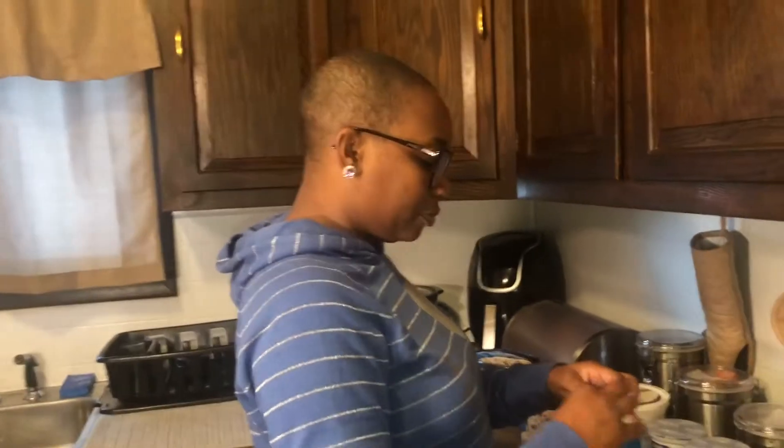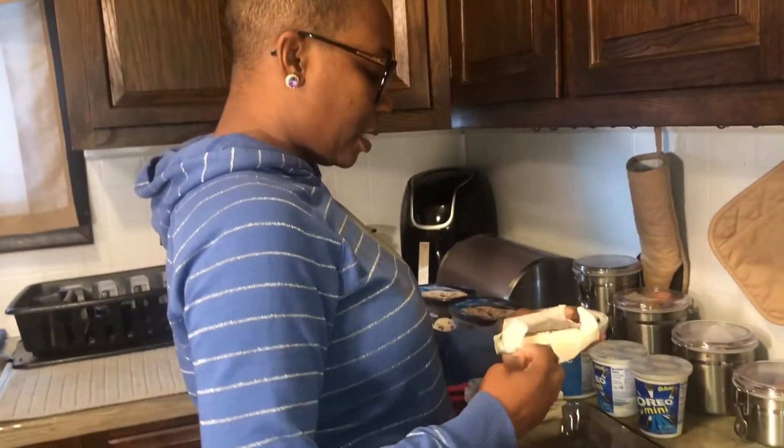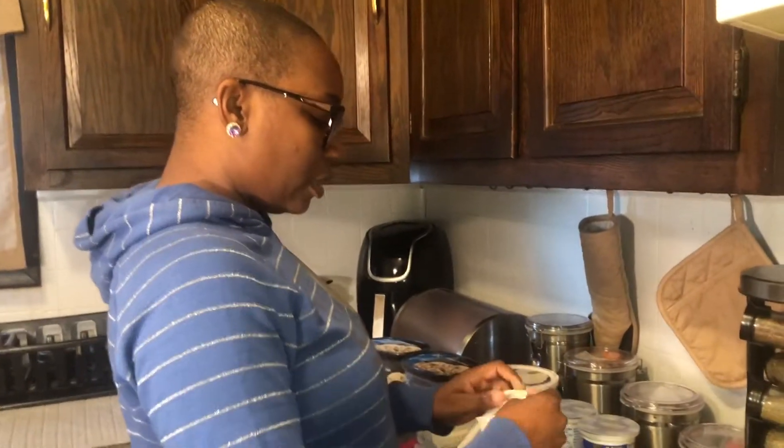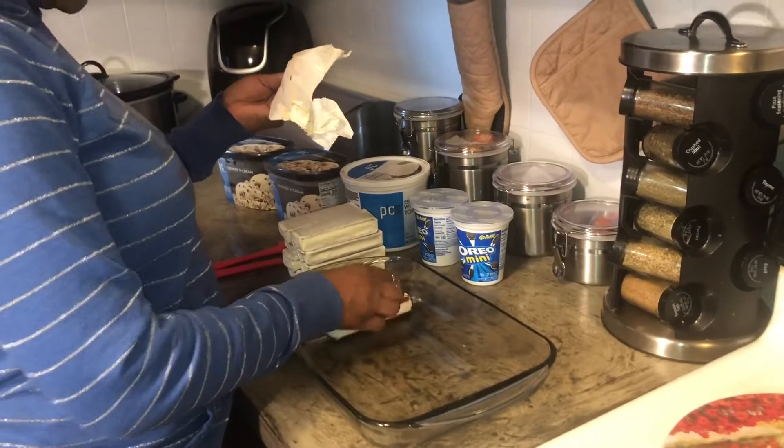So right now I've washed my hands, my hands are clean, and I am just opening up these ice cream sandwiches — that's going to be the foundation of your dessert.